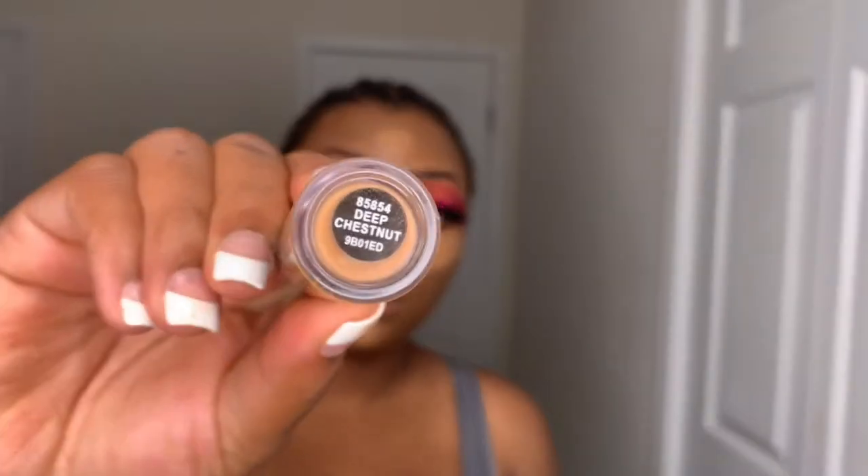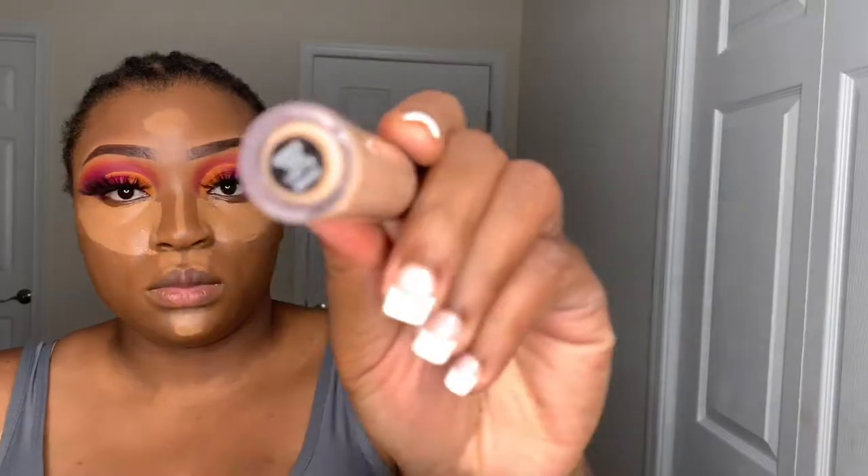I am going to go in with the ELF 16-Hour Camo Concealer. I'm actually in deep olive but deep olive is always sold out, so I've got deep chestnut and latte tan. This is darker than deep olive and this is lighter than deep olive, so you kind of make it work. If I could find deep olive it would have been nice but I can't find it.